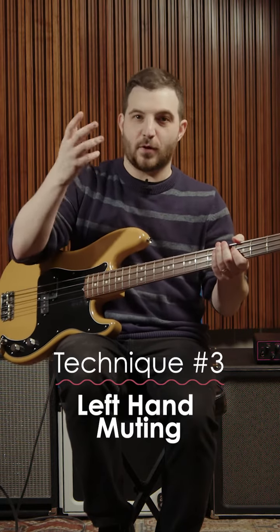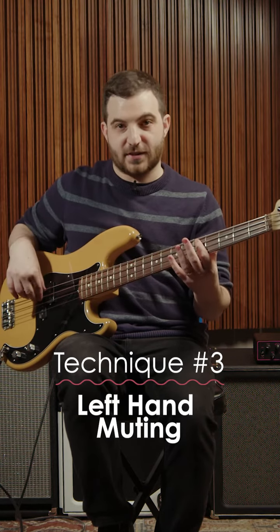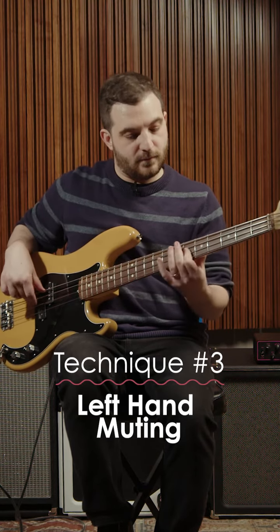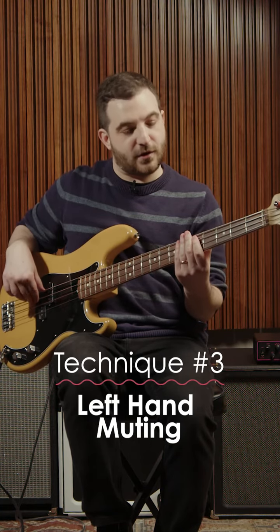Technique number three: if you want to play with a traditional right hand technique, left hand muting. What you're going to do is play with just your index finger, but then lay your other three fingers down in front of it and lightly mute the string.